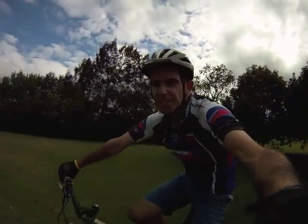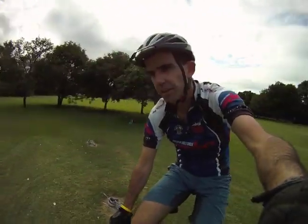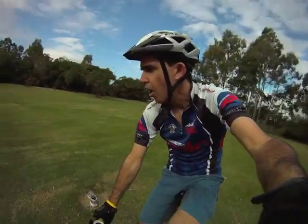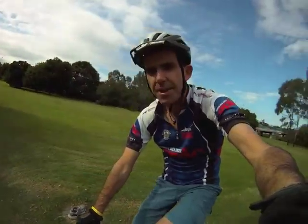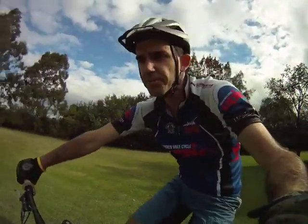Hey Groovers, I'm Chris from mtbtips.com. Can you guess what I'm doing? I am doing circle and switchback eights — mountain biking balance drills. Are they boring? No, definitely not boring. And you know why they're not boring? Because they can really help boost your mountain biking skills.